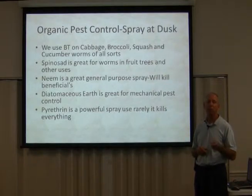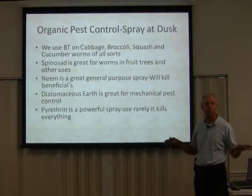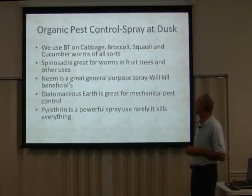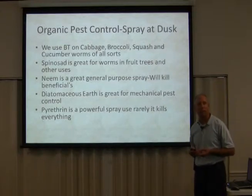Bees of all sorts are becoming an endangered species. If we lose bees, your food prices are going to go through the roof. That's another reason why I'm having these gardening classes.